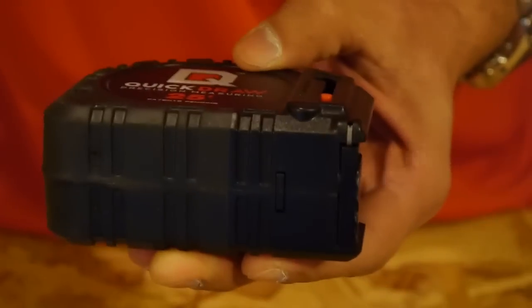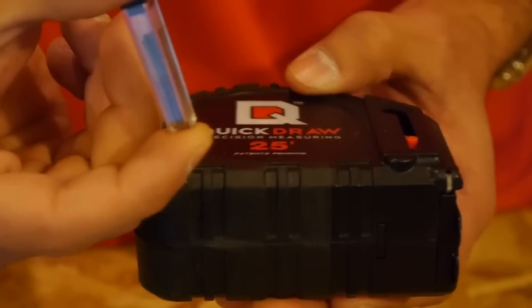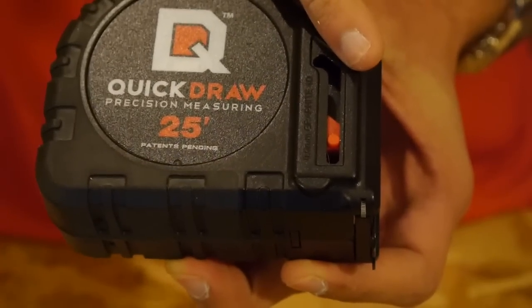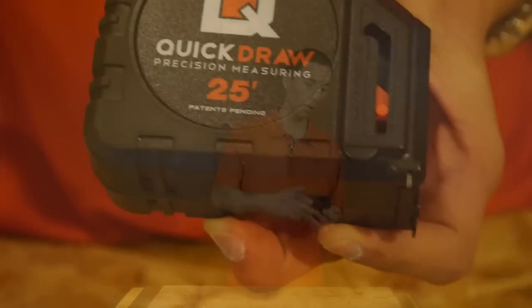The way the marking works is it uses a mechanical wheel and lead — like the kind used for mechanical lead pencils — to lay down a mark. As you slide the tape sideways, it turns the wheel causing it to grind the lead above it, turning it into powder, and as it keeps turning, it lays down the mark.